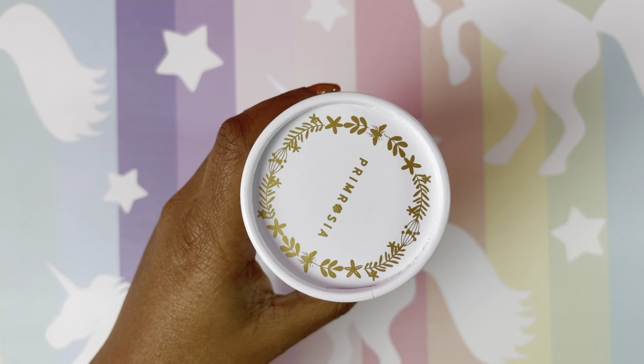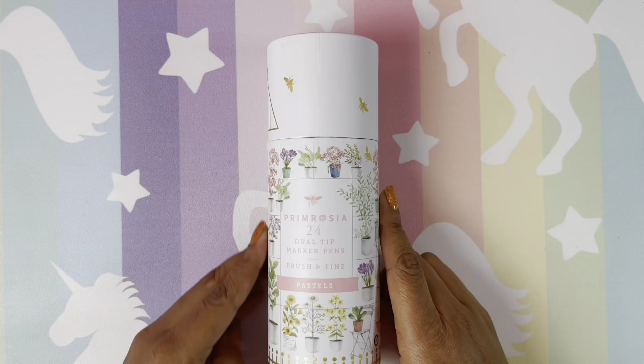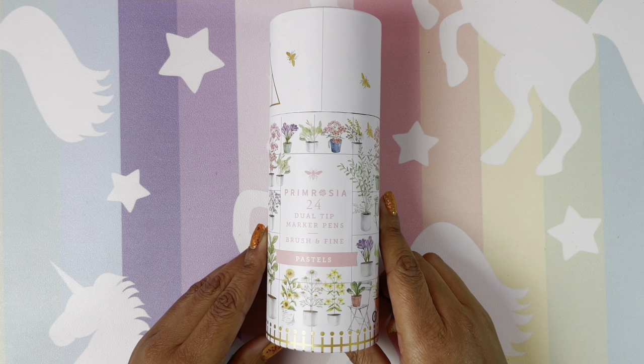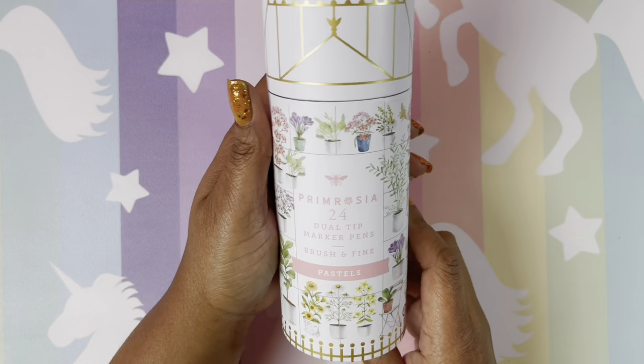Look how beautiful! Oh, they're so beautiful — oh, they're so beautiful. The packaging is so beautiful. I love it.